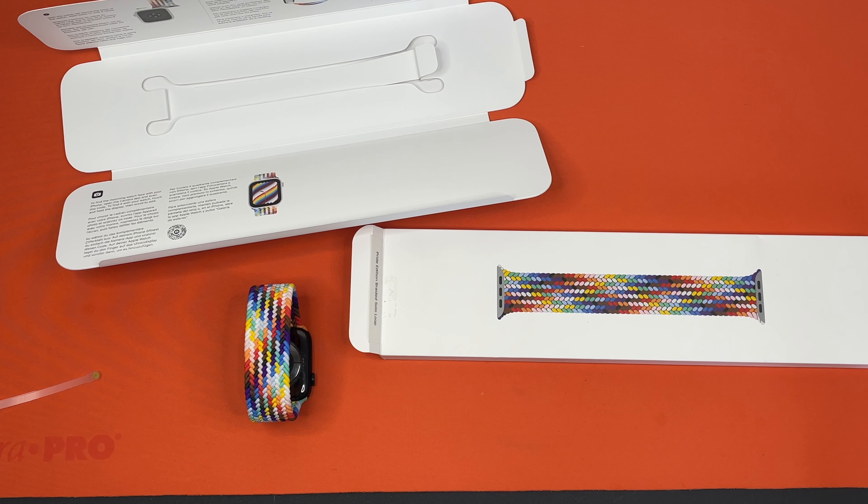That seems to be the end of our Pride Edition Braided Loop Apple Watch Band unboxing video. If you guys have any more unboxing suggestions, please comment down below. Thank you and hope to catch you guys next time.